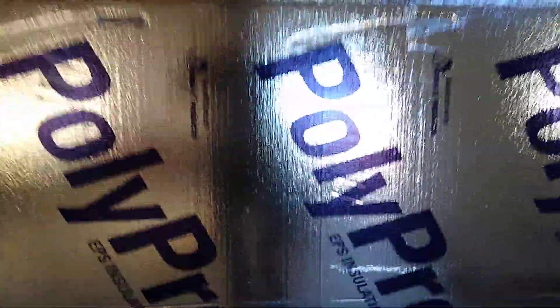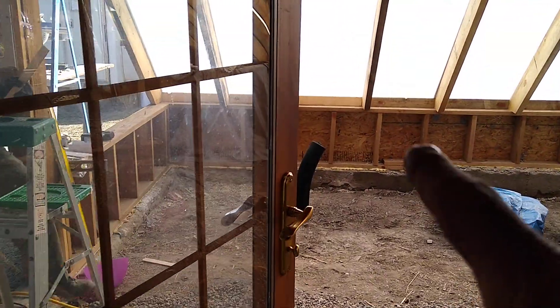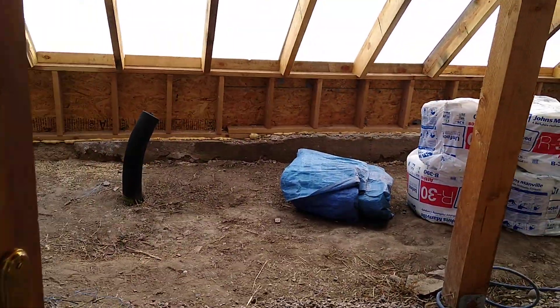Now for the ceiling, we decided to go with this Polypro EPS foam board. It's only 18 bucks a sheet here and it gives you R7 for every inch. We got these two-inchers, so it's an R14 roof and it'll be an R30 cheek wall, because we want to prevent any cold coming from outside into our flower beds.